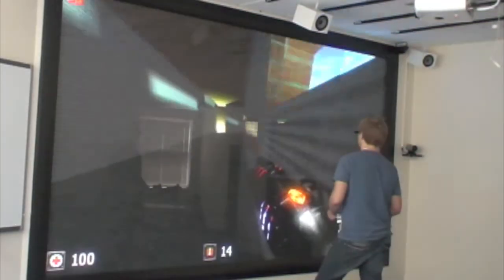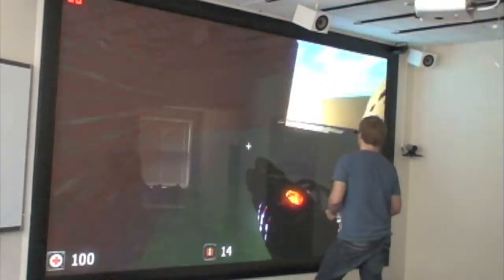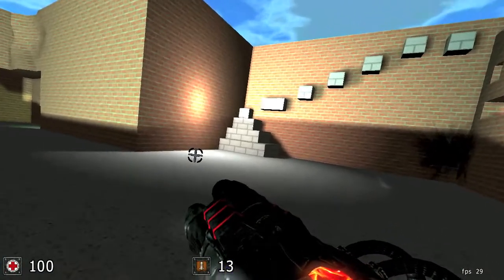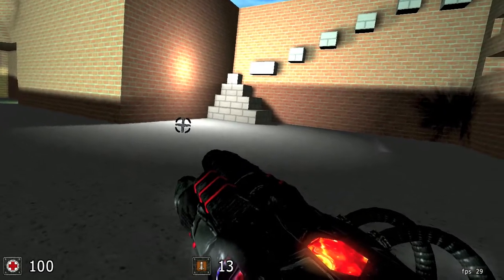What you see in this video is a modified version of the open source game Cube 2. Interactions with the game use a Nintendo Wii remote, and in addition, a second remote is used for head tracking. The idea is to track the player's head and therefore determine the right perspective.